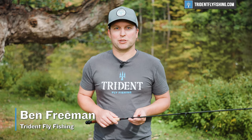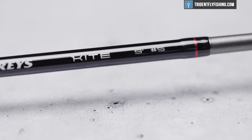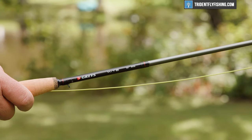Hi, Ben here from Trident Fly Fishing, back with another Quick Take. Today we're gonna be taking a look at the all new nine foot five weight Graze Kite. This is the middle of the lineup for Graze, and I'm really excited to see how it performs.